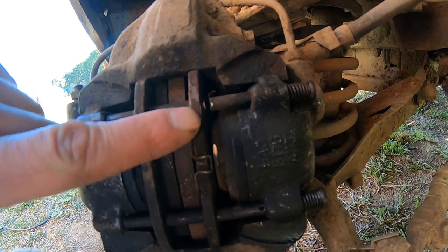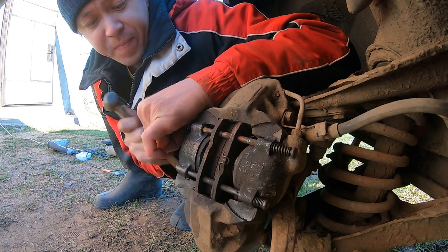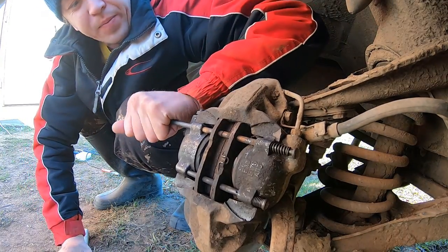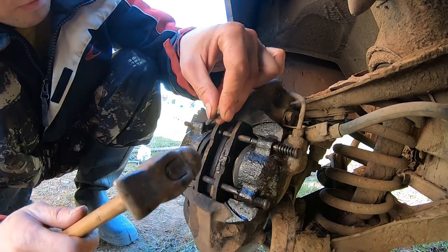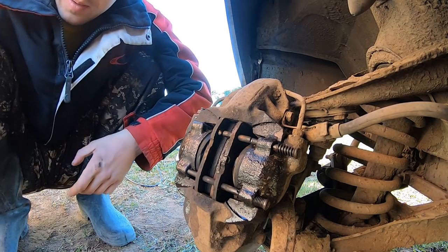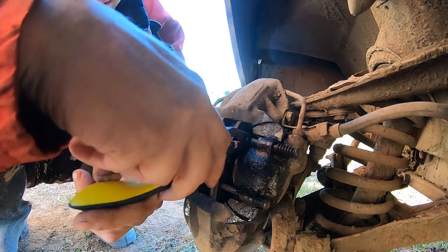Here is the second cut. This is the first cut. Actually I can take it out from here. I will just remove it piece by piece like this. And the next one.